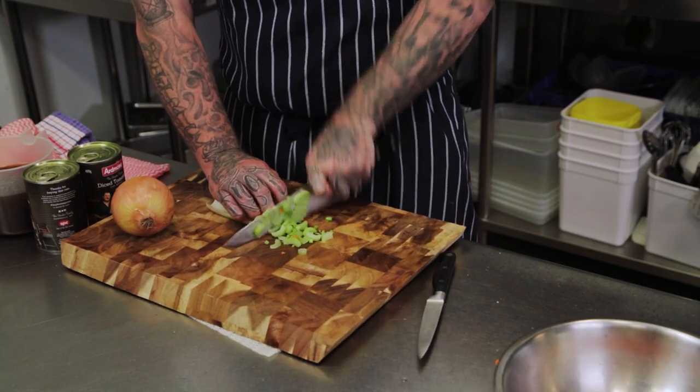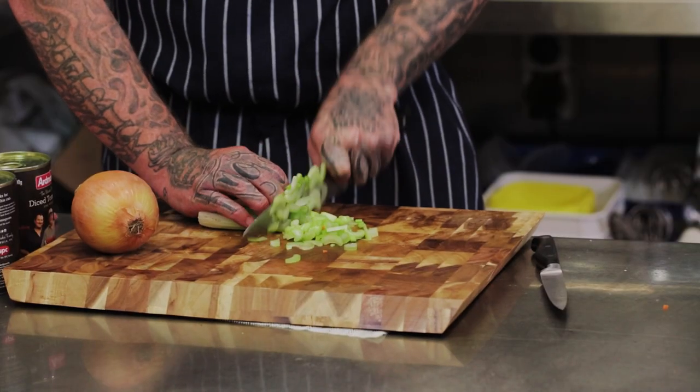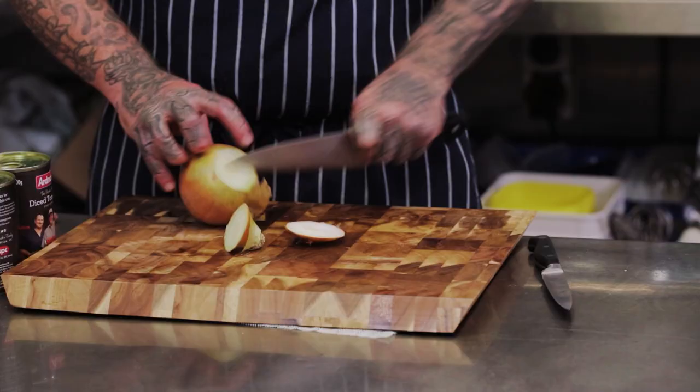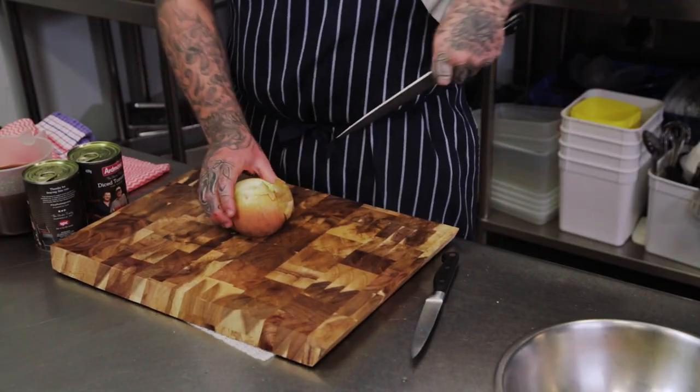Just with the celery, a bit more coarse — just slicing it thinly into strips and throwing that in the bowl. Lastly, we're going to dice the onion and then we'll be ready to go.